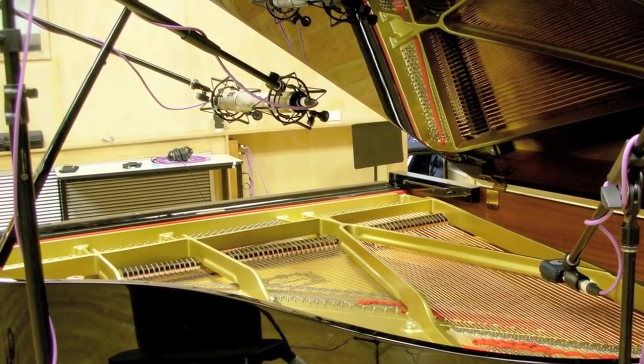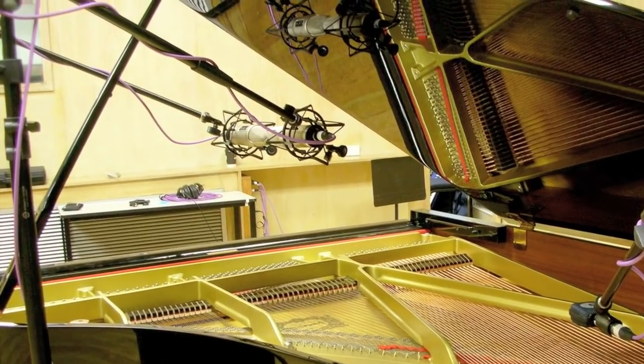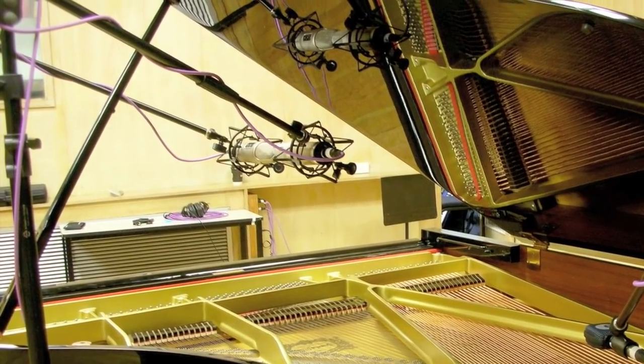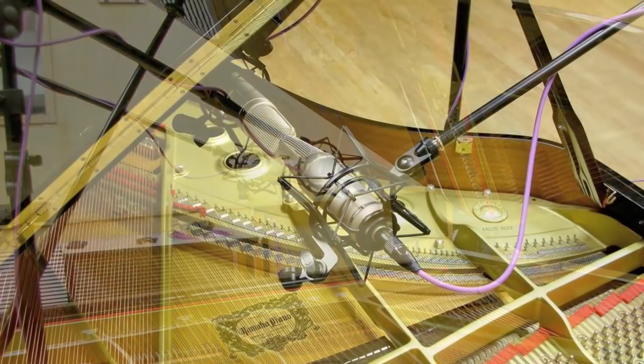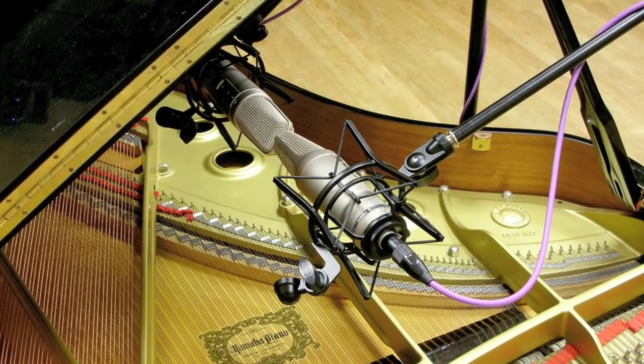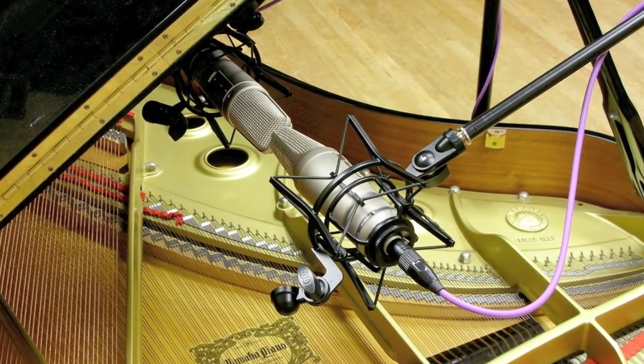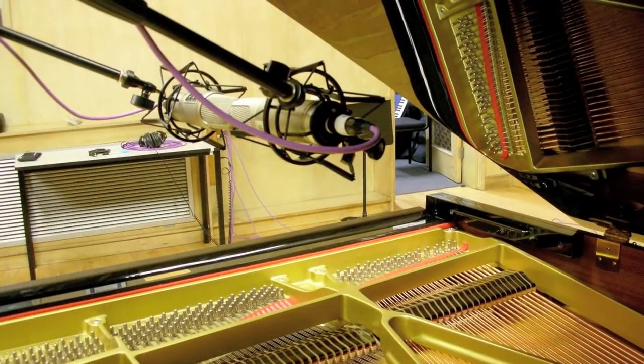In this demonstration, I am going to utilise Alan Bloomline's own Bloomline technique to capture the stereo image of a piano performance. The piano is by no means an easy instrument to capture, and there are many different microphone techniques that audio engineers employ to capture the essence of this instrument.